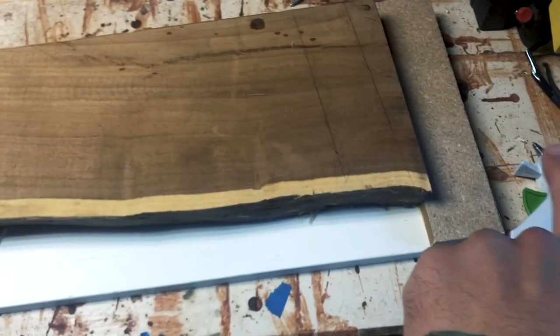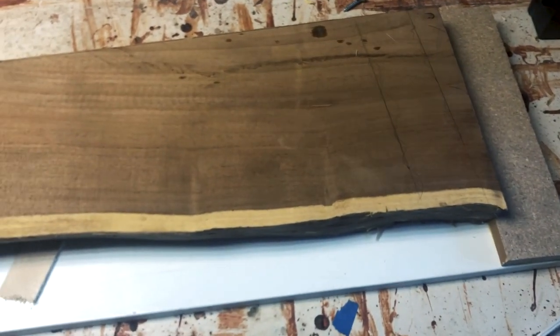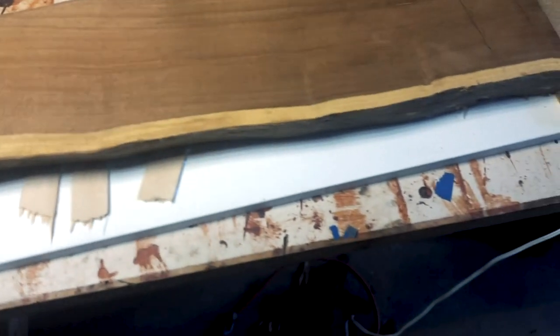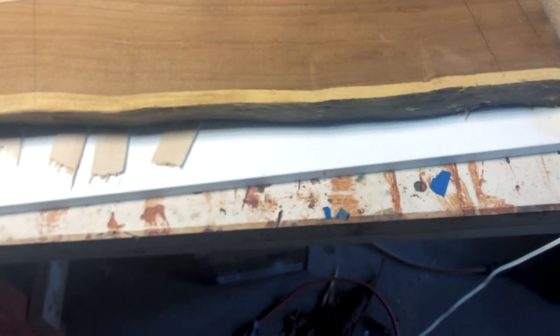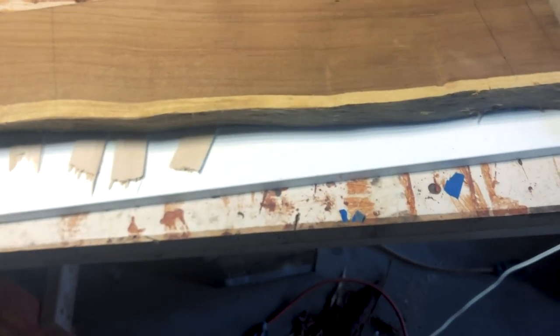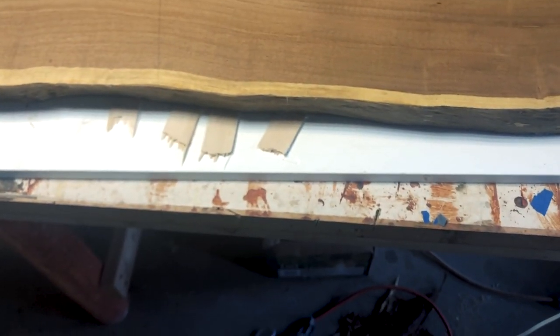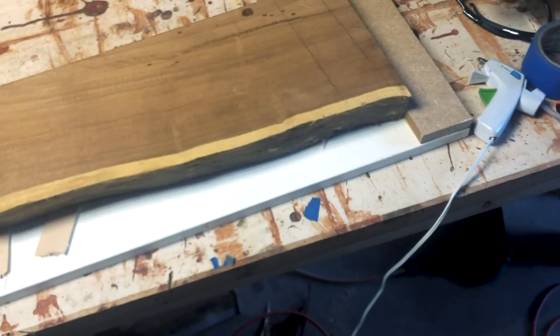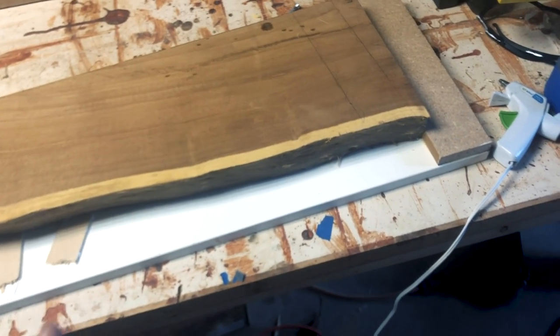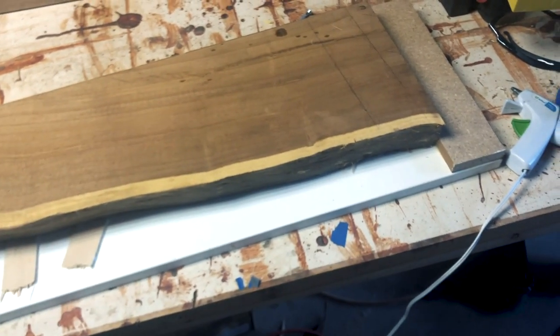This is my board with a stop block — when I push it through, the stop keeps the board from separating from the bottom piece. Without it, the rollers slide the top piece through while the bottom sticks, and it becomes a mess. I glued the MDF pieces together. I don't recommend using screws because if the board ends up shorter than the other piece and goes into the planer, you can get chipped blades.